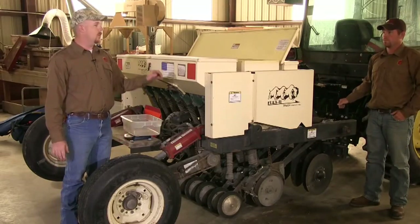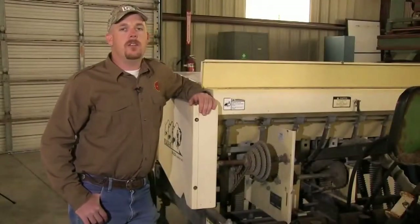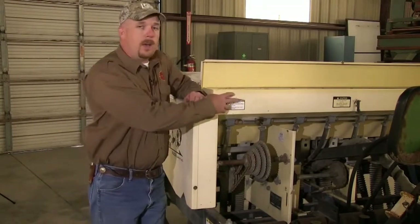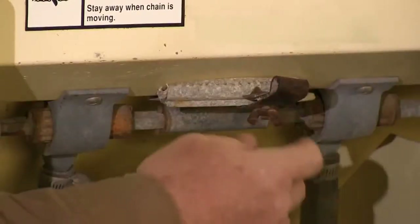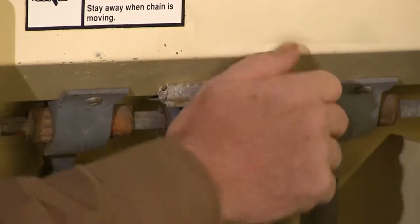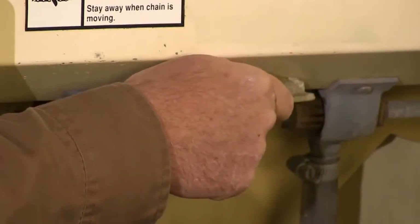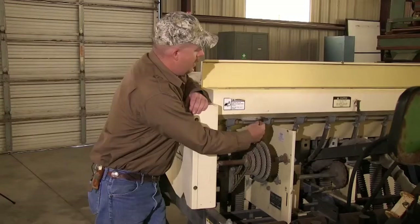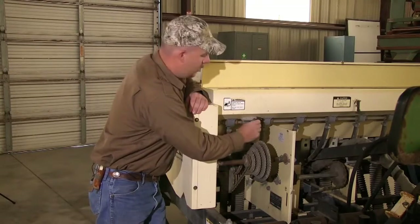Now let's go over how to adjust each box on the Truax drill. The front two boxes can be adjusted from the front of the unit. The front seed box — the small grass seed box — can be adjusted using a slide lever. To adjust it, unscrew the wing nut and slide the lever to reach your desired setting. Sliding it to the left decreases output; sliding it to the right increases output. Once you've reached your desired setting, tighten the wing nut to lock it down.